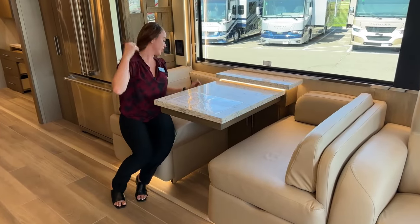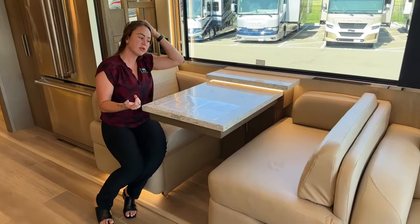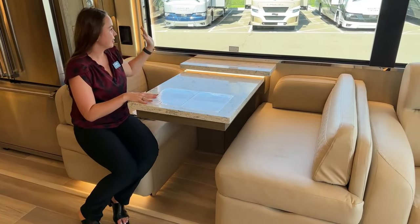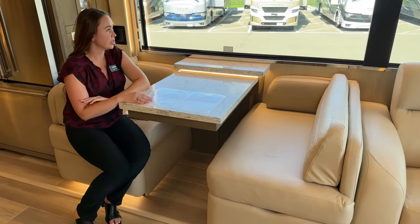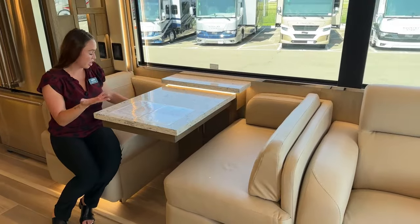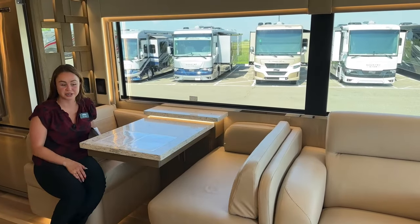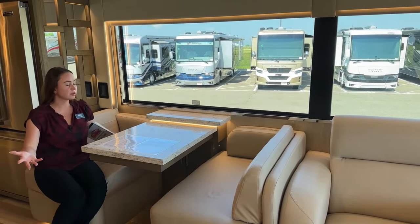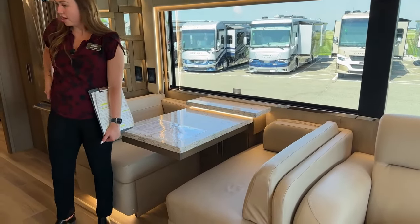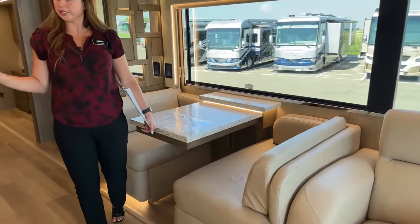Here are the theater seats - they are heated and massaged. There's a little light in here for your cup holder, along with some nice carpeted storage inside. Right over here is the booth dinette - the table does extend so you could pull it out and add some more chairs depending on how many people you're hosting. Just sitting here with the big open windows makes you feel like you're in a house rather than a coach or a bus.